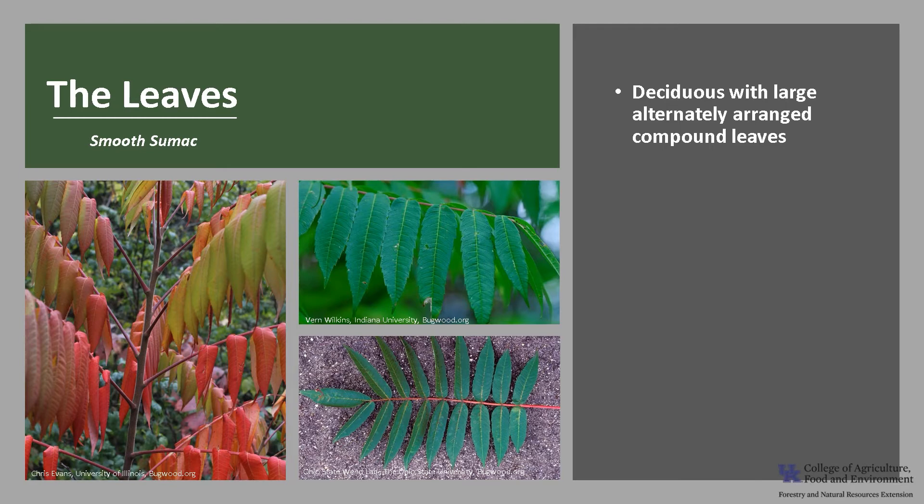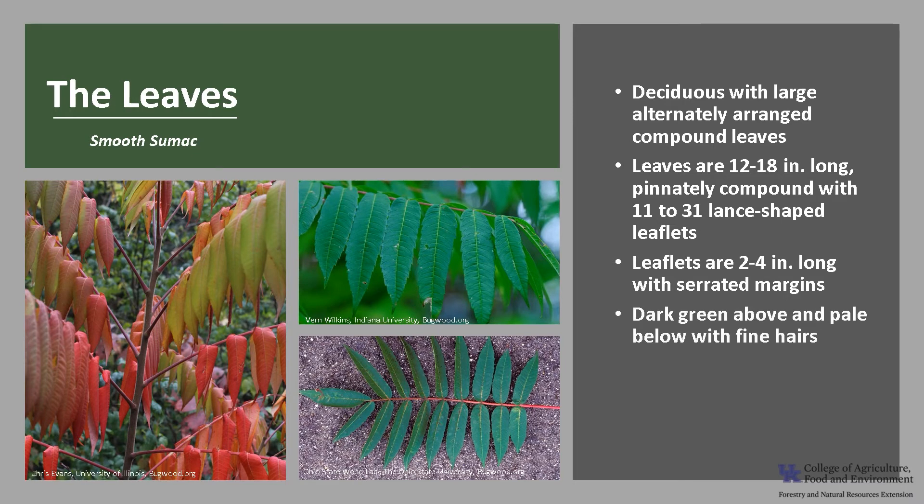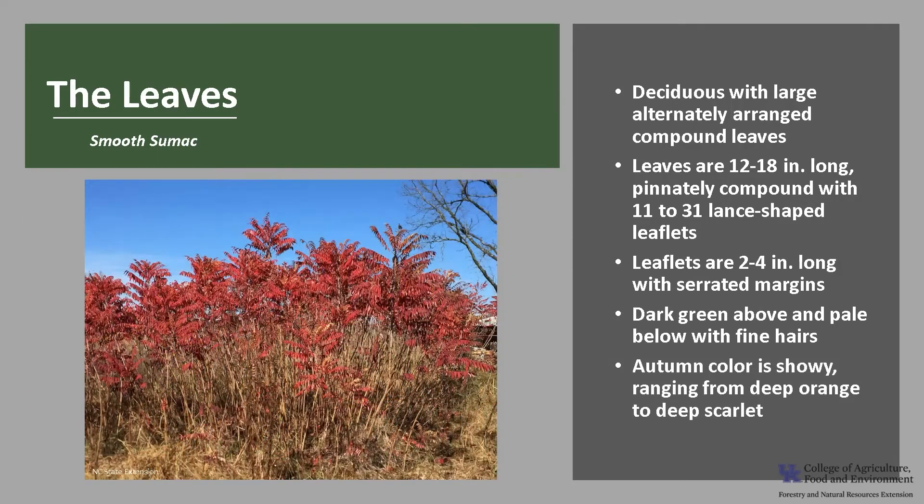Smooth sumac is deciduous with large, alternately arranged compound leaves, as you can see in the photo. The leaves are 12 to 18 inches long and pinnately compound, like a feather, with 11 to 31 lance-shaped leaflets. The leaflets are 2 to 4 inches long with serrated leaf margins. They are dark green above and pale below with fine hairs. Autumn color is showy, ranging from deep orange to deep scarlet.